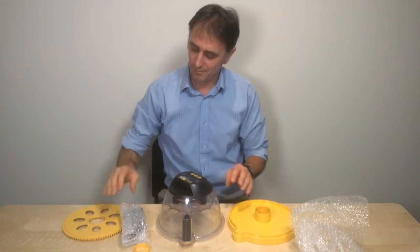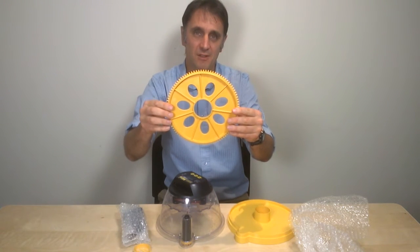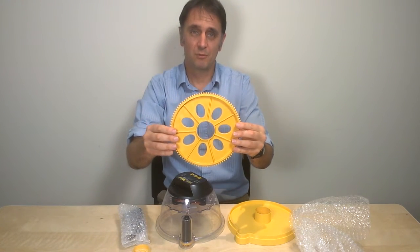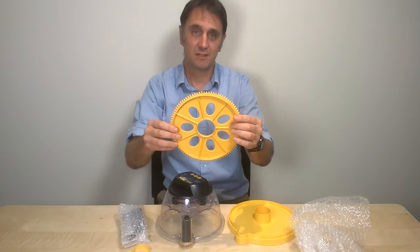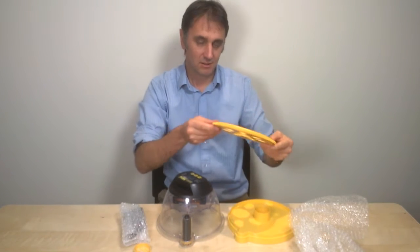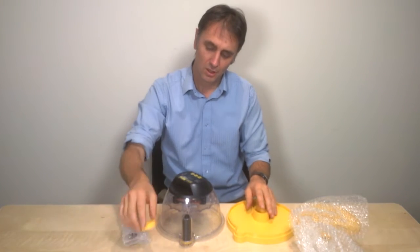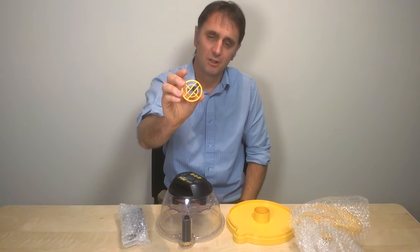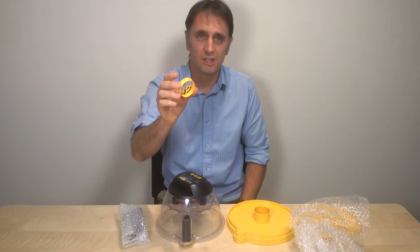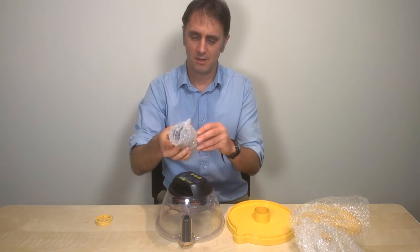You get an egg disc — this is a seven-egg standard disc. Different distributors may offer the machine with a 12-egg disc for quail, which can also be purchased separately. You've also got a water pot guard, which goes over the central reservoir to stop newly hatched chicks from drowning themselves, and you have a Brinsea power adapter.